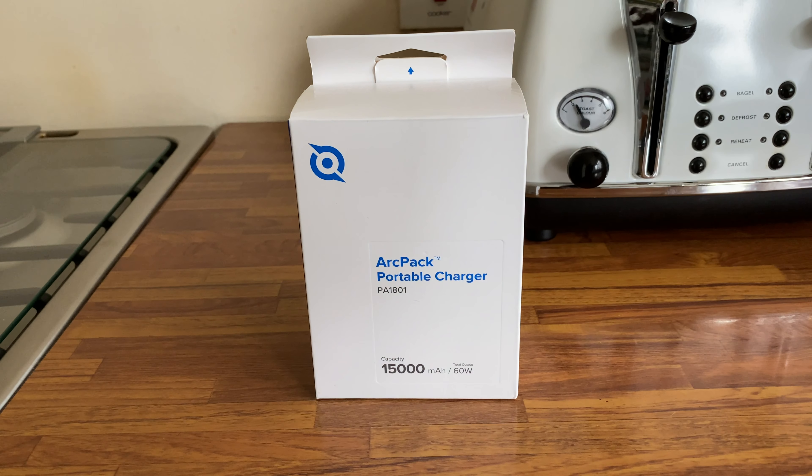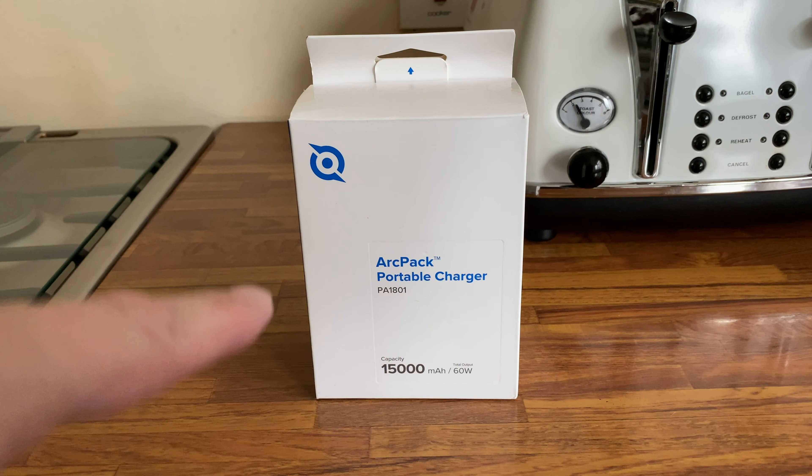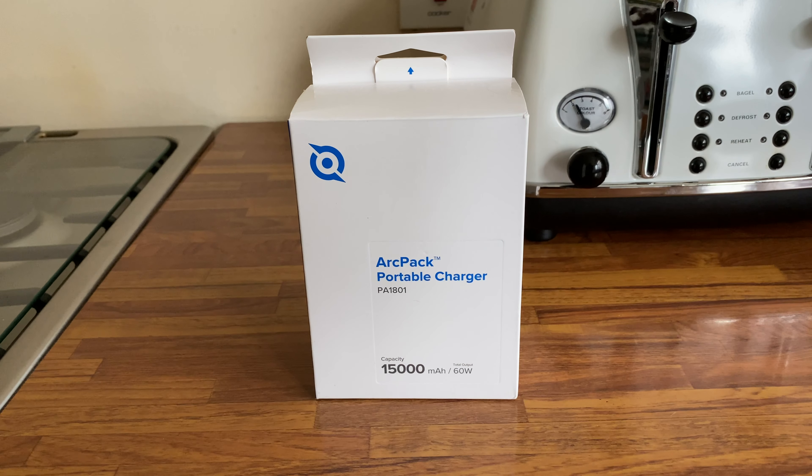Welcome back to a new video. My name is Paul. In front of me today we have the ArcPack portable charger — it's a 15,000 milliamp hour, 60 watt battery charger which is capable of charging an awful lot. It's also got USB Type-C. First of all, let's unbox it.